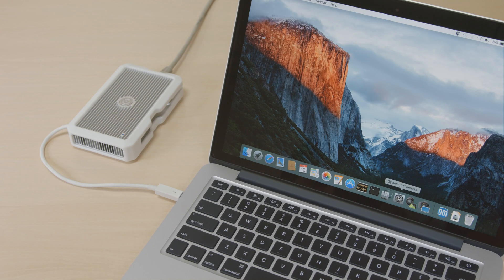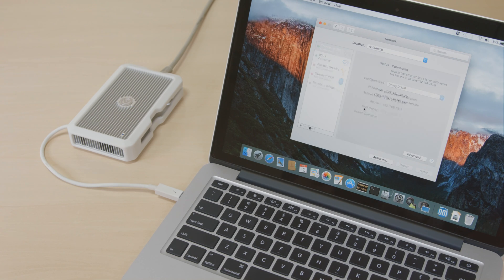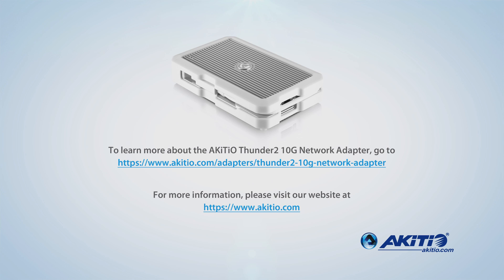On your computer, go to System Preferences and select Network. The Thunder 2 10G network adapter is now available among your other network interfaces and good to go. For more information, please visit our website at akitio.com.